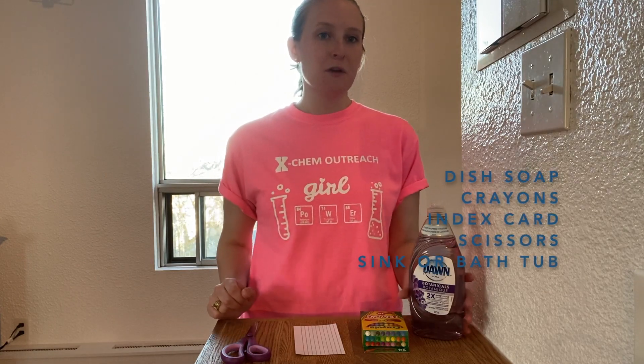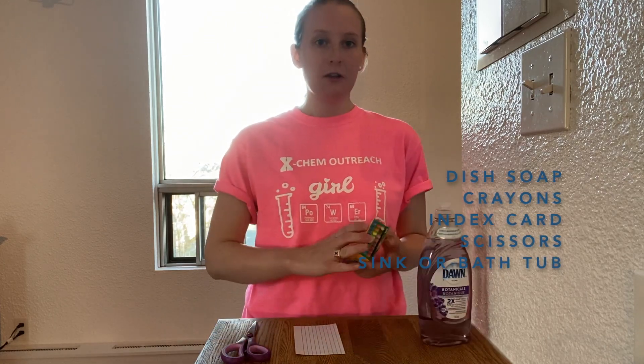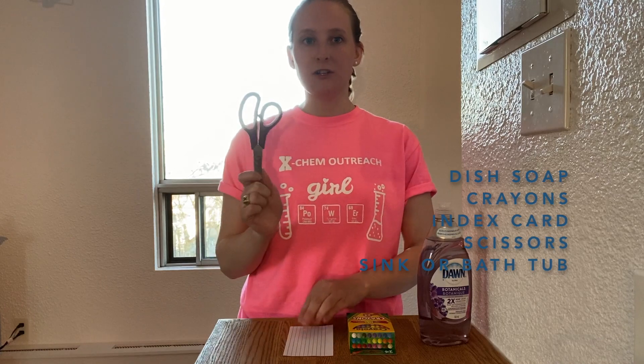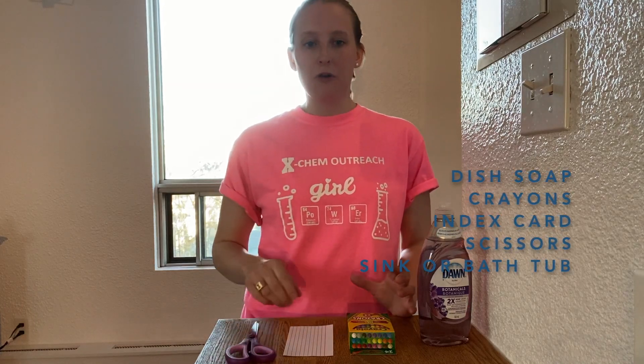The next experiment we're going to do is called soap powered boats. For this experiment, you're going to need dish soap again, some crayons, a cue card, a pair of scissors, and I'm going to use a bit of water to put my boat in, but it's probably easier at home for you to use your sink or your bathtub.